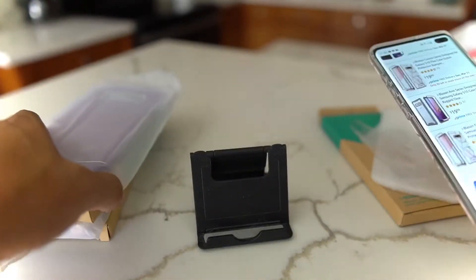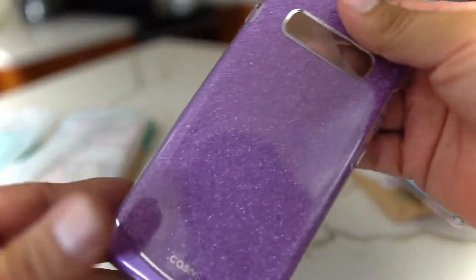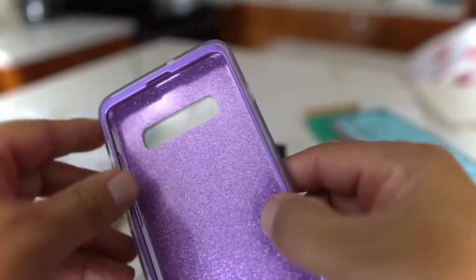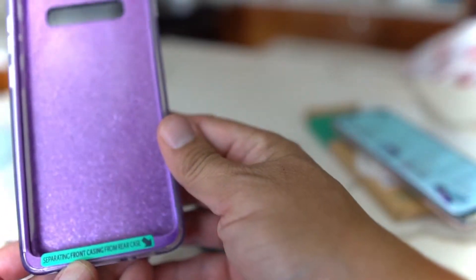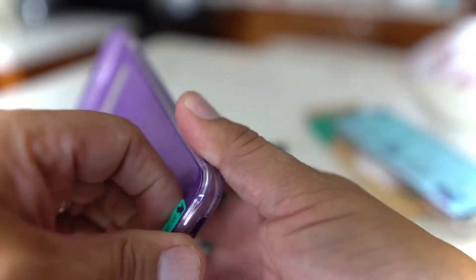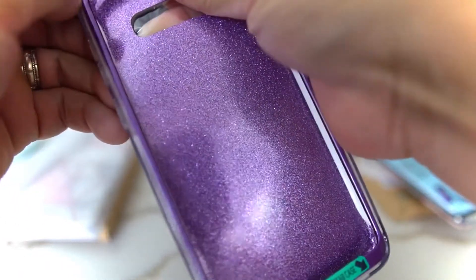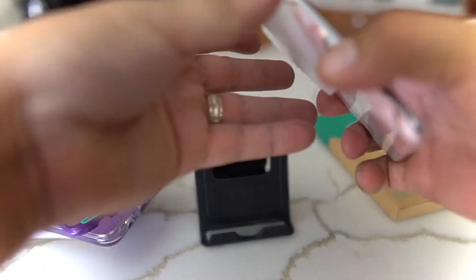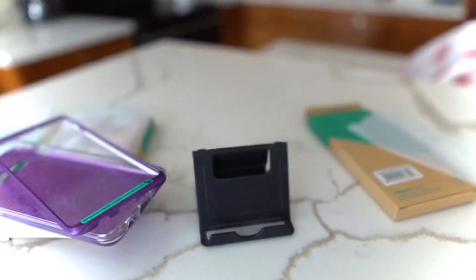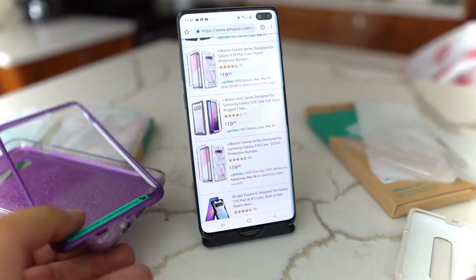This is the Cosmo. The Cosmo looks like it's a little more heavy duty — you have to separate the front casing from the rear case. This looks like it's a more protective case. Let's pull it off the S10 Plus and put it on. You can pick up the Cosmo for 20 bucks and the Cosmo Lite for 15 bucks.